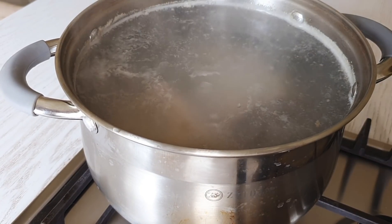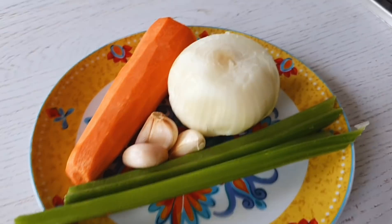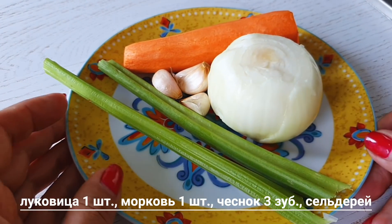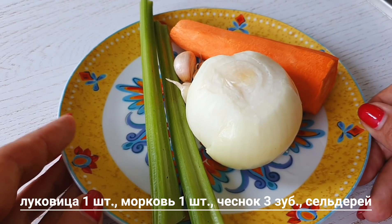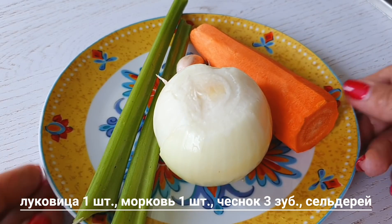И тем временем я подготовила овощи. Для шурпы, ну как и для других супов, этот бульон у меня является основой всех супов — и борща, и рассольника. Вот это мы сейчас сварим с вами базовый бульон. Для того, чтобы он был насыщенного вкуса, нам нужно этот вкус придать.